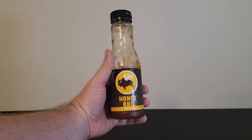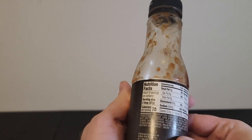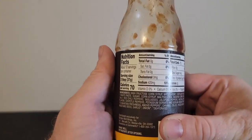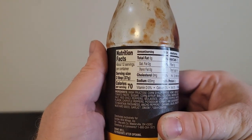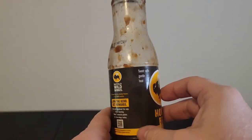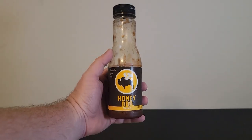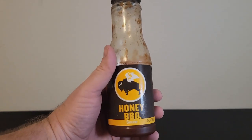Hey everyone, my name is Ryan. Welcome to Ryan Reviews and in this product review we're going over the Buffalo Wild Wings Honey Barbecue Sauce. I bought this product because we like to go to Buffalo Wild Wings for wings, but when we're at home I also like to make wings there and we decided to try out this sauce.